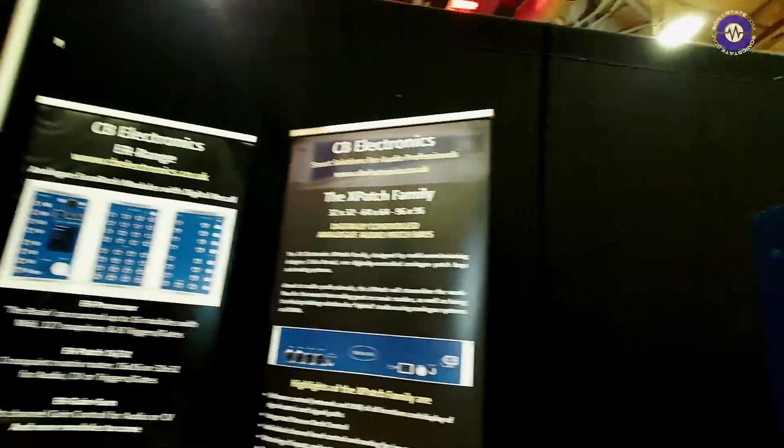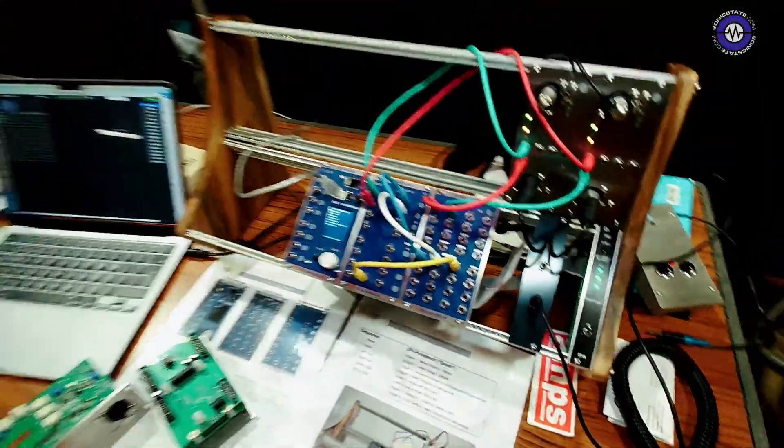Hey Colin, how you doing? I'm fine. How are you Nick? I'm very well. I saw this patch — a totally recallable Eurorack patch system — and I thought that's been a tough nut to crack so far. I haven't seen it yet, so tell me about your system.